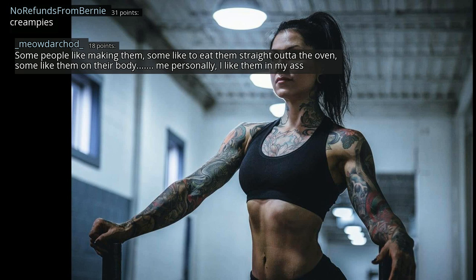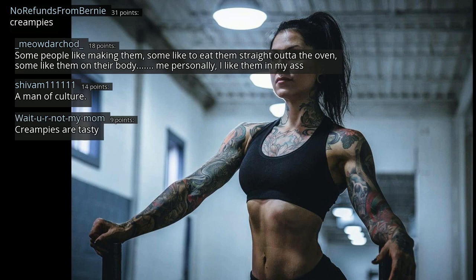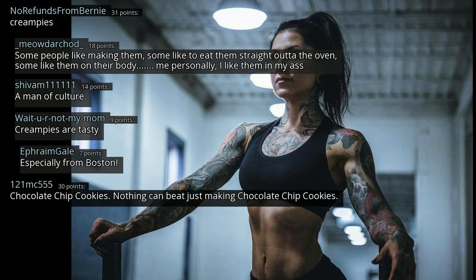Cream pies — some people like making them, some like to eat them straight out of the oven, some like them on their body. Me personally, I like them in my ass. A man of culture. Cream pies are tasty, especially from Boston. Chocolate chip cookies — nothing can beat just making chocolate chip cookies. Eating them beats it.